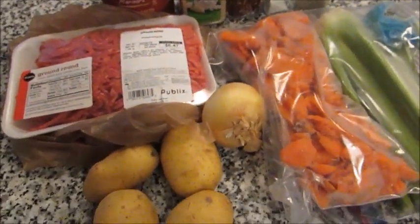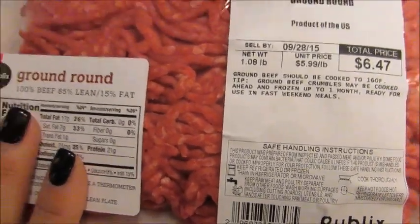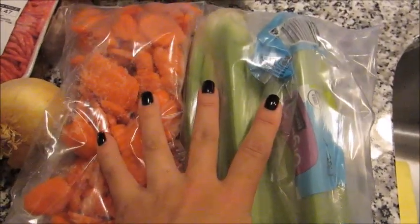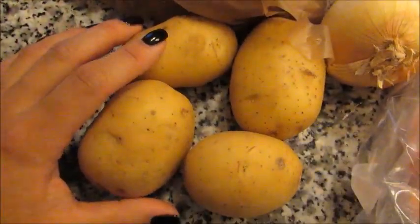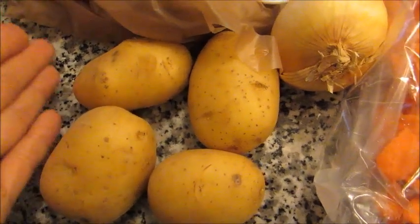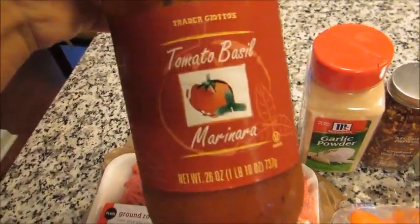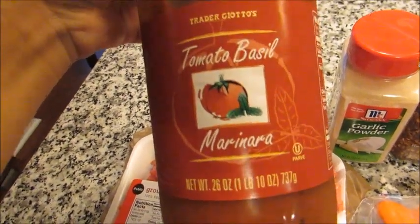This is a crock pot recipe, so I'm going to be using just over a pound of ground beef, some carrot and some celery — not all of this, just some. One small onion, four small potatoes — or you could use two larger potatoes, or even baby potatoes, in which case you'd probably need about eight of them. You're also going to need some jarred marinara sauce of your choice; I just have a tomato basil Trader Joe's marinara.